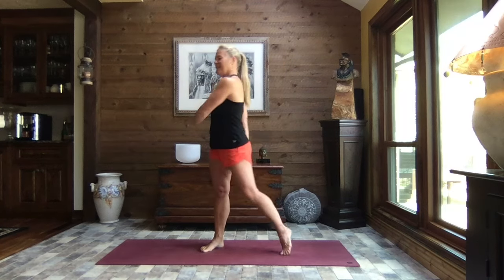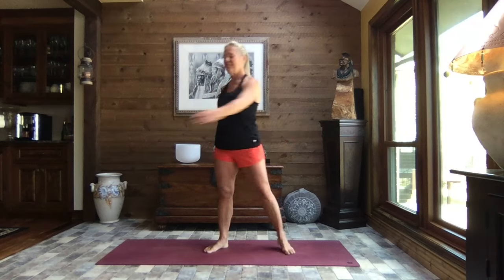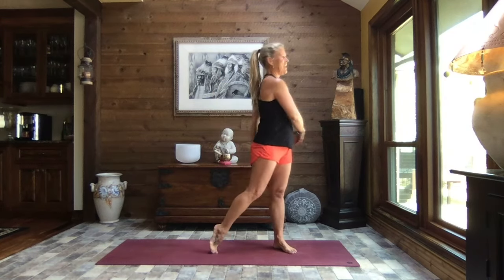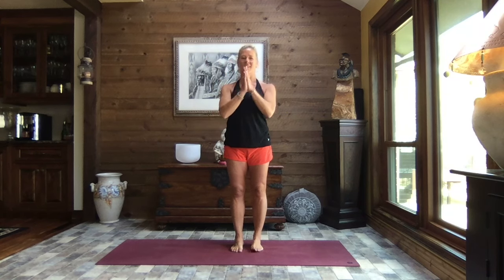Thank you for joining me today. I hope this felt good and was just what you needed — that's always my goal, and hopefully I hit it more than I miss it. Coming back to center, heel-toe those feet back in, standing tall. Give those shoulders a good roll, pull those hands to heart center, and you are off to enjoy your day. Take care of yourself, be well, and as always, light, love, and namaste.